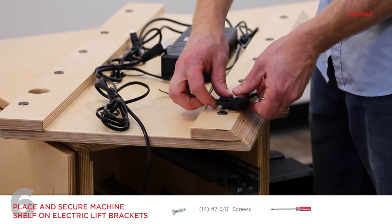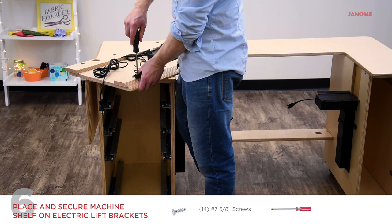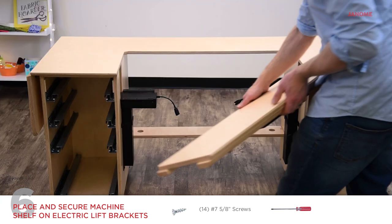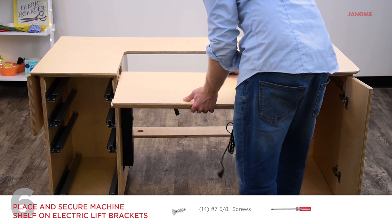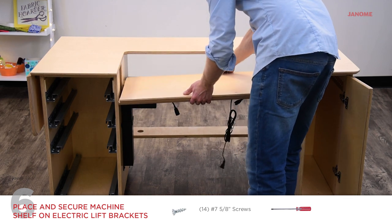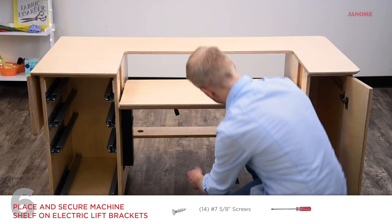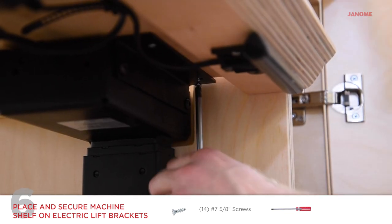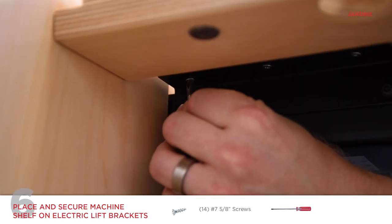Secure the handset to the bottom side of the machine shelf using two number seven five-eighth inch screws. Next, place the machine shelf over the brackets. Ensure no cables or cable holders are pinched. Secure the shelf to the brackets with six number seven five-eighth inch screws per side.